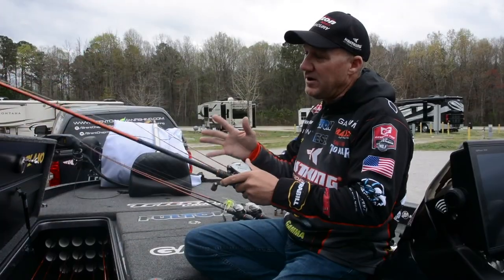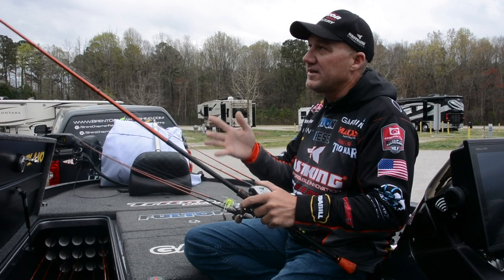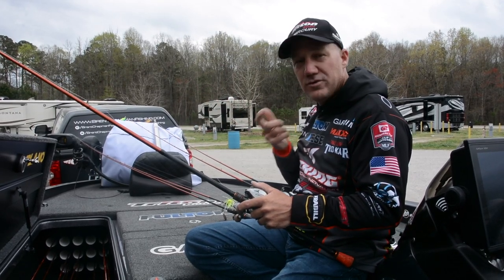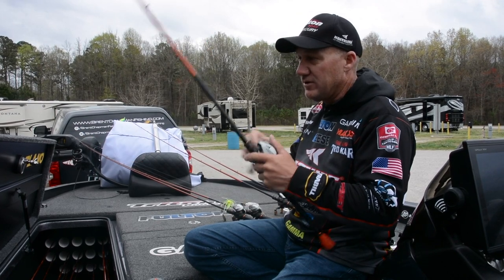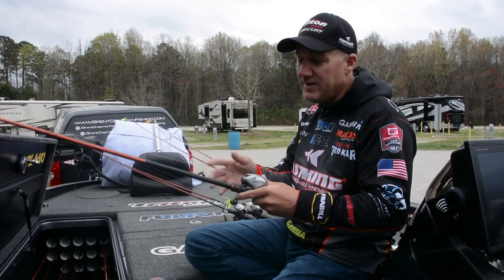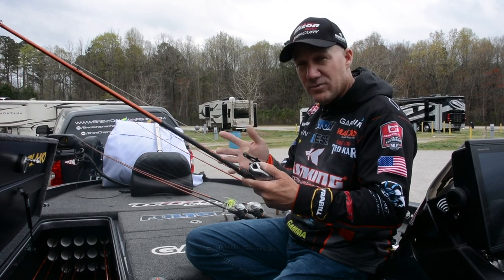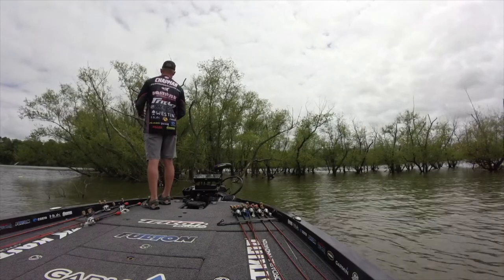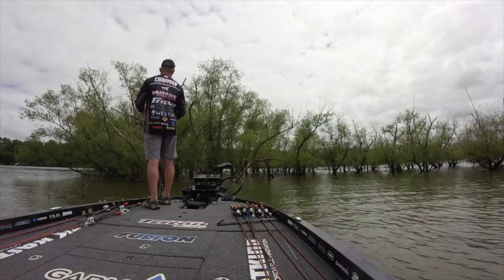This setup is very, very light, but this rod has the right tip action and the backbone and power to horse those giants out of heavy cover as well. So give me a Speed Demon Pro flipping 7-5, a Bassinator Elite eight-to-one gear ratio reel, 20 to 25-pound fluorocarbon, and something on the end to flip and pitch with — I'm ready to go.